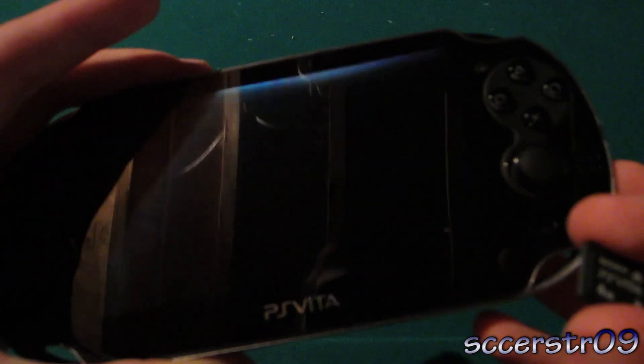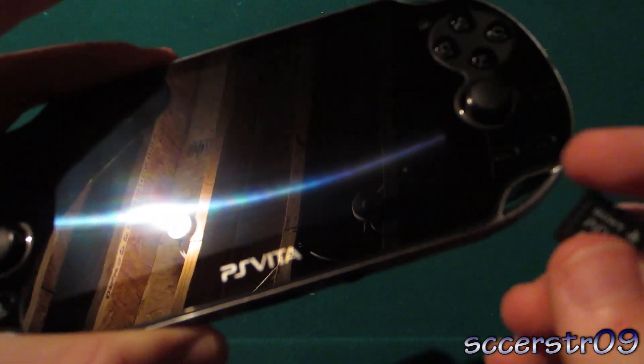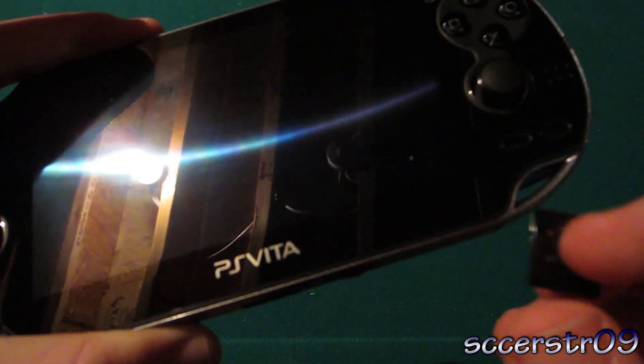So anyways, there's a few different doors on the PS Vita, so I thought I'd show you guys how to actually get this in there to play your games. So at the bottom right, there's actually a little door right here. You can kind of see it.